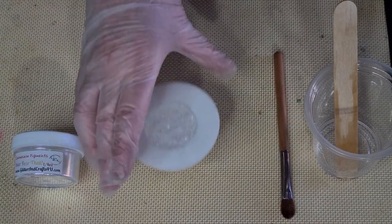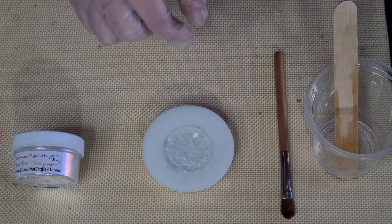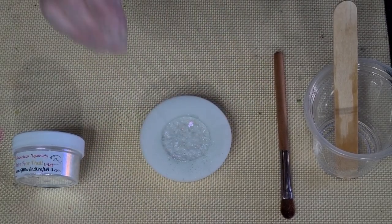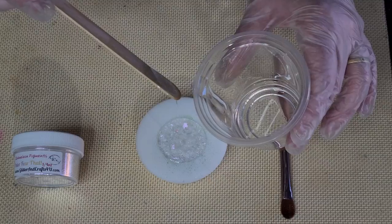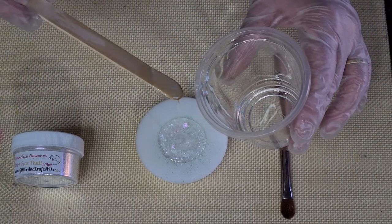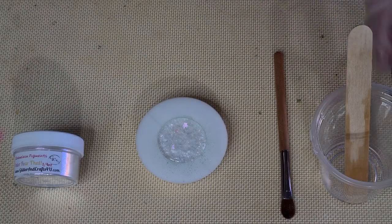I'm just going to drop it from a bit of a height to get it into all the little nooks and crannies. I don't want to push my stick around in there because I'll dislodge the chameleon powder, but I think dropping it should work. I'll put a tiny bit more on top - I want it as full as possible so it domes. Resin shrinks a little bit as it cures and pulls away from the sides, and you can get a little lip. I don't want to be sanding a lip, so let's see how that goes. Oh, that's doming nicely!